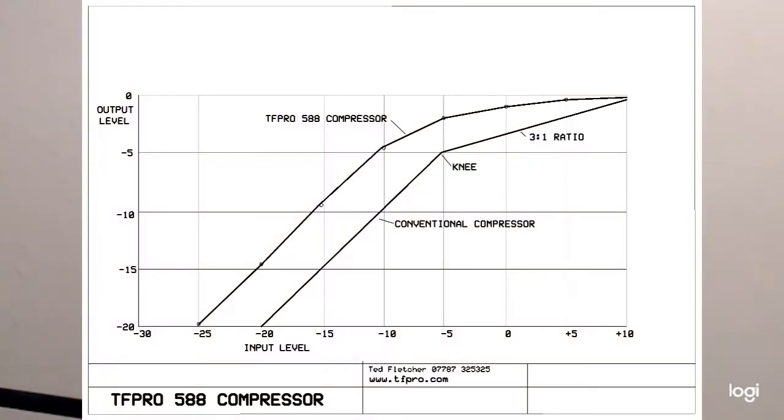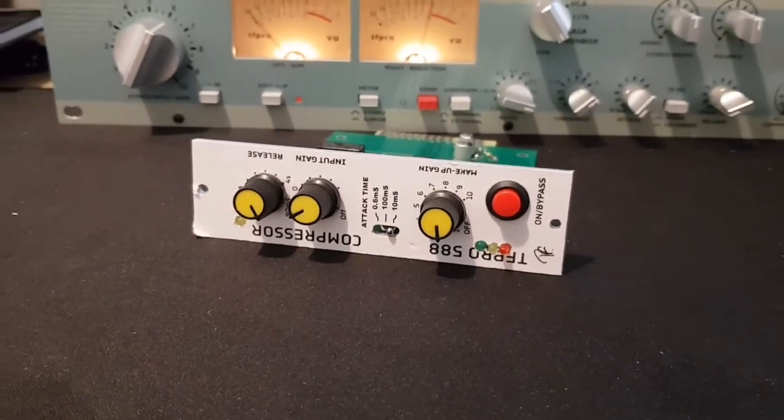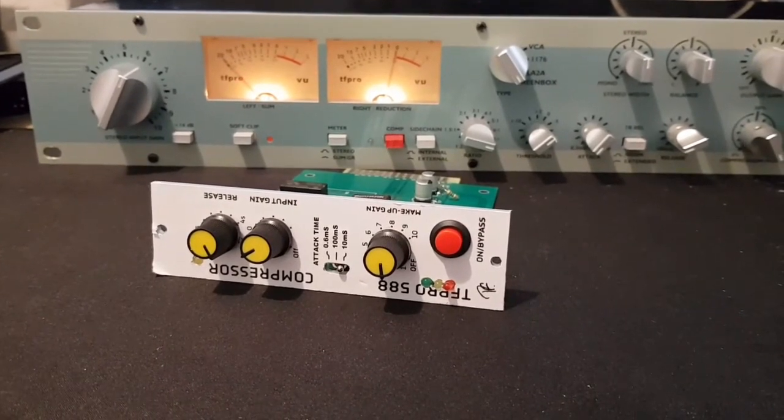The 588 operates differently. It's a feed-forward type, where the input signal generates a control current that modifies the gain at the amplifier output. That's unusual, but not unique. What is unique is the shaping of the compression — a combination of attack and release characteristics. The practical result is a simple, low-cost compressor that introduces life to audio. It improves separation where conventional compressors tend to muddy up the sound, and it introduces clarity at both the low frequencies and the high frequencies.